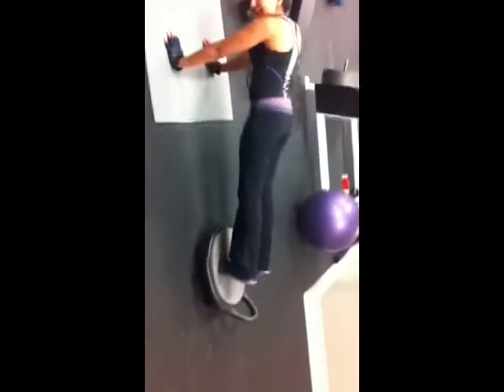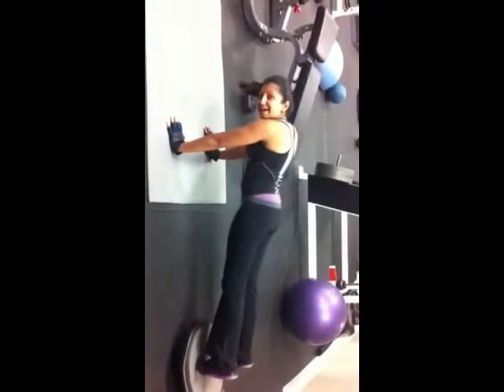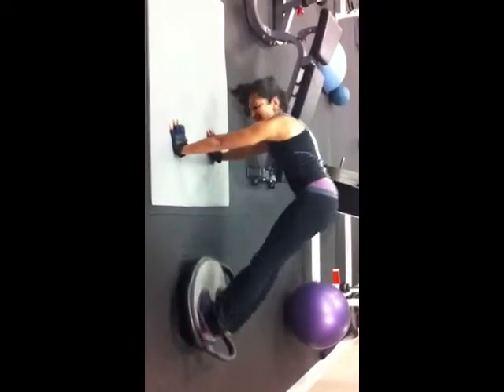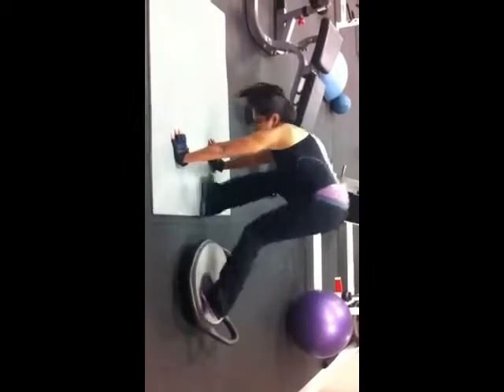Whew, these are hard because I feel it in my abs, in my calves, in my lower back. And that's it. Thank you.